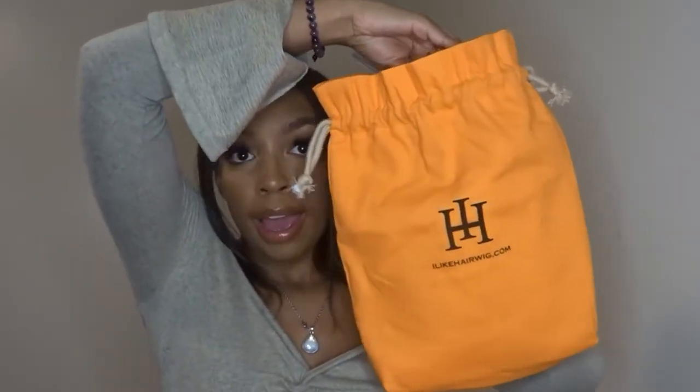First things first, this wig is from I Like Hair, and I was really excited to try it. It's an i-part wig and I've recently been getting a lot of silk presses, trying to grow my hair out with wigs. So this whole protective styling thing — I'm loving it, I'm loving the vibes. If you want your hair a little longer and to look really natural because it's only the middle part out, then yeah.